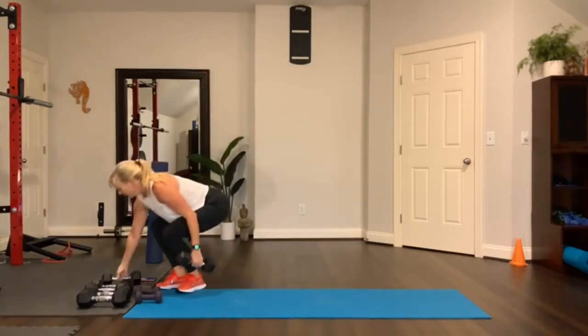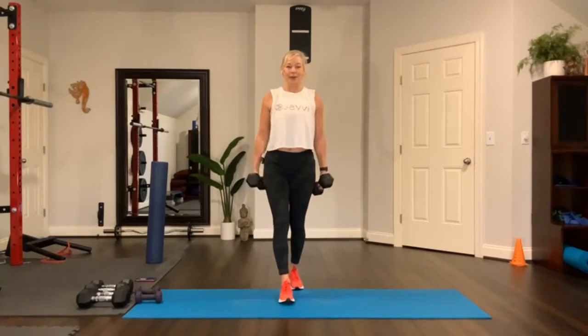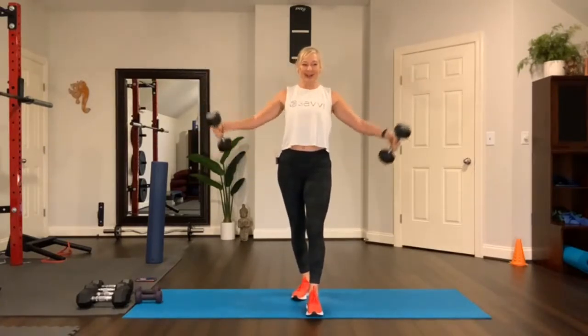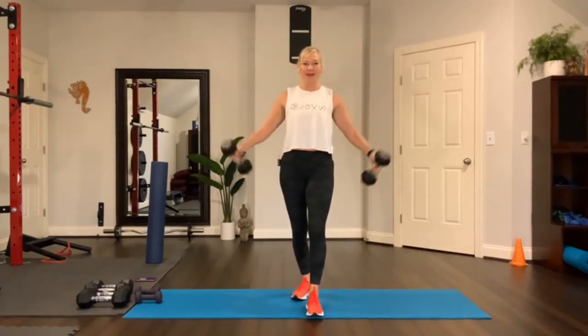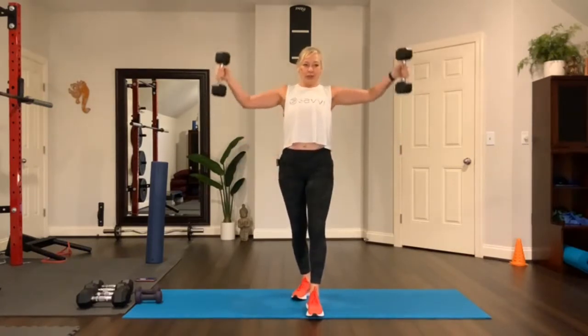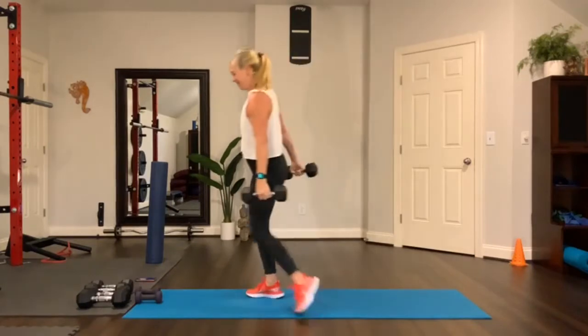Grab the other weight. A few reps — let's do eight. Seven, six. Thumbs up. Five, four, three, two, one more. Excellent, you did it!